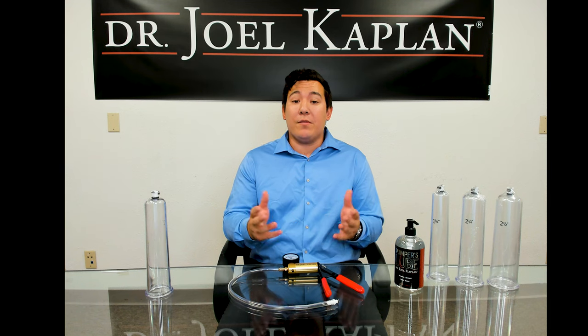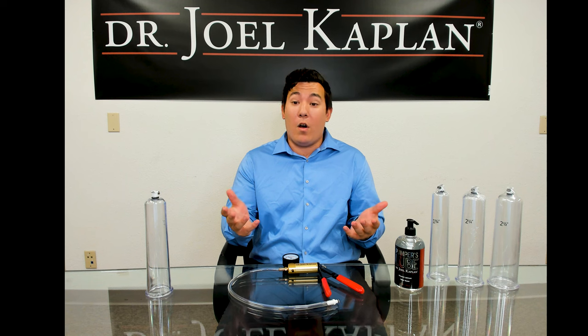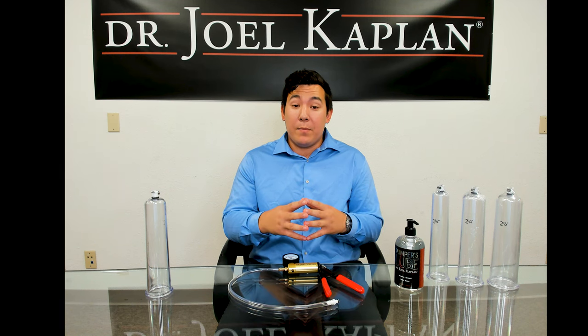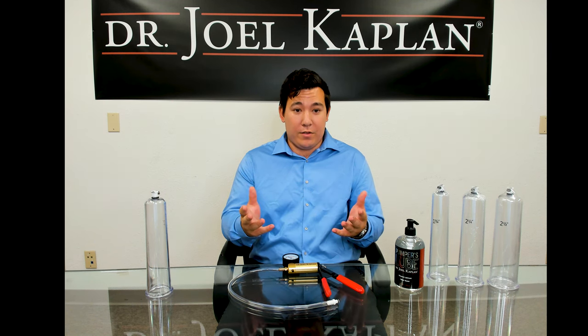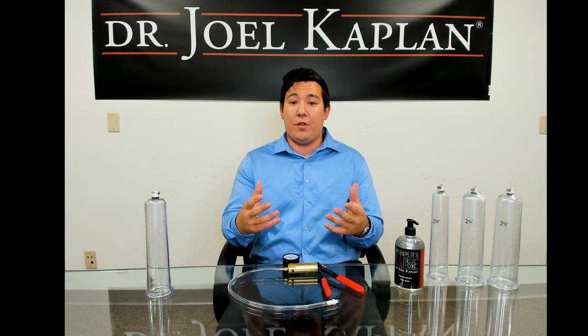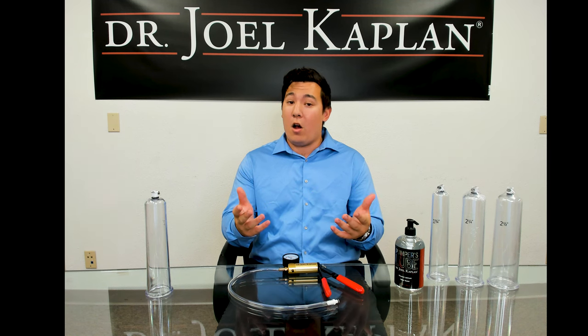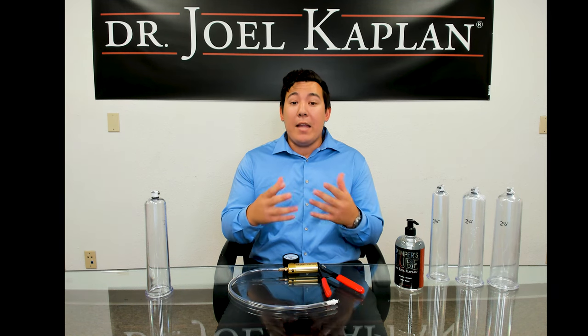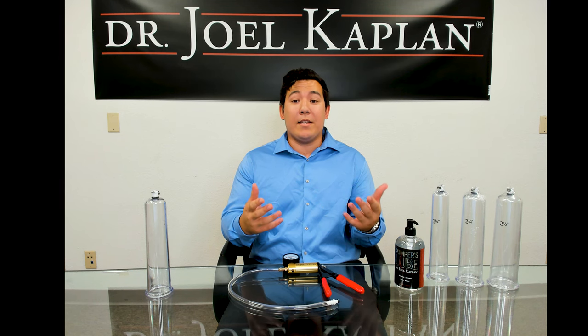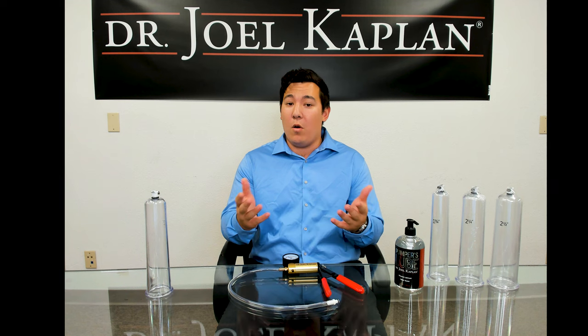Dr. Joel Kaplan's vacuum erection devices are trusted by doctors and men of all ages to improve erection health and penis size for over 30 years. Our pumps work by creating vacuum pressure to bring blood flow into the penis, resulting in a bigger, harder erection. Men use penis pumps before sex or as an exercise to improve their natural erection quality and size over time.